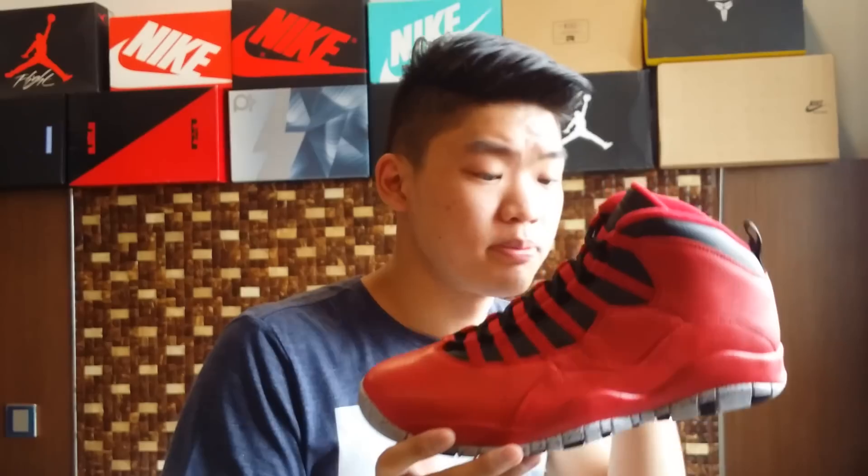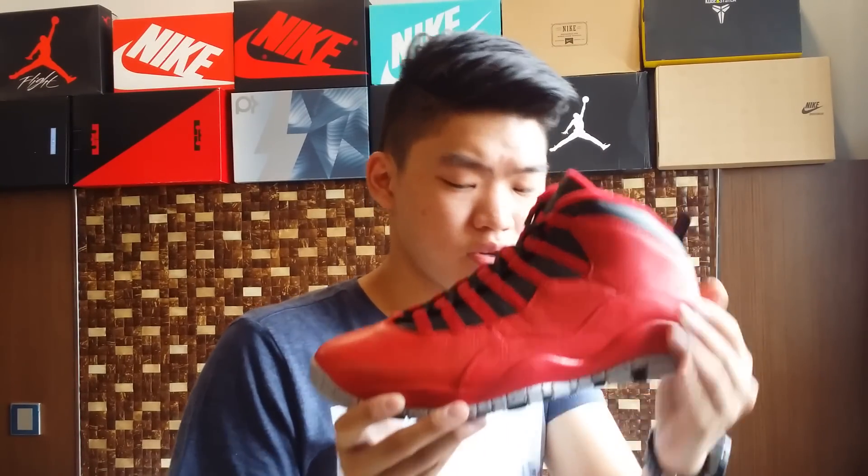Final thoughts about the pair — about the sizing, of course. I really think that these have a better quality than the previous Jordan 10s. The leather has a soft touch, softer than older Jordan 10s. It's not the same as the tumbled leather on the Jordan 4, but it's soft like those. The red and black colorway — I really think these are dope.